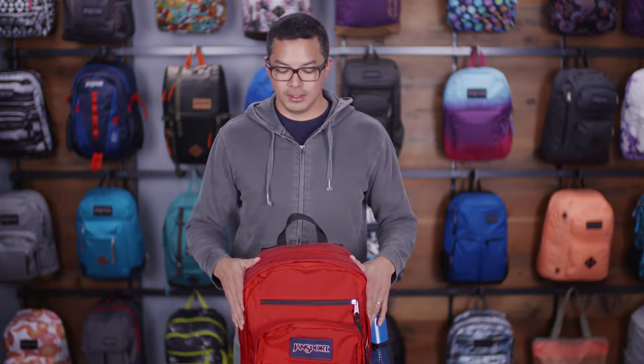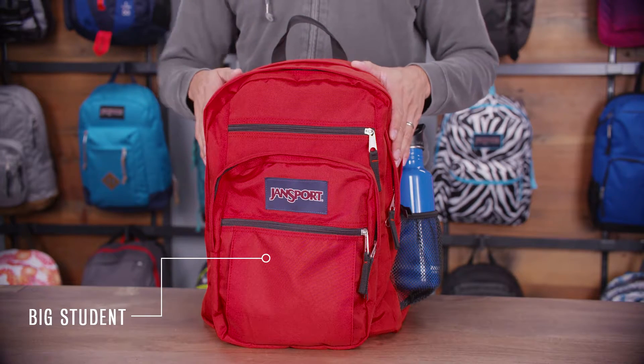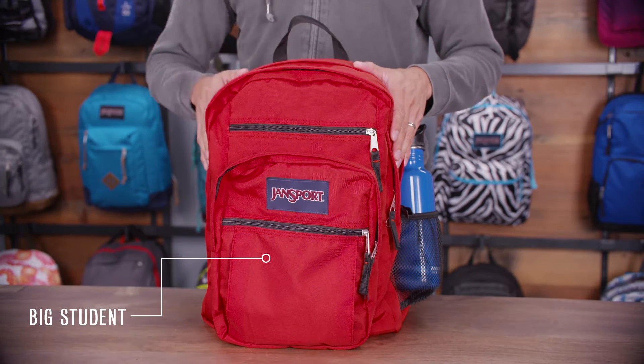So that's it for the Big Student. It's an awesome bag — carry all your gear throughout your day. It comes in a wide variety of cool colors and prints, and as always, a backfire lifetime guarantee.